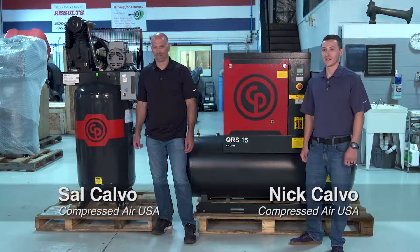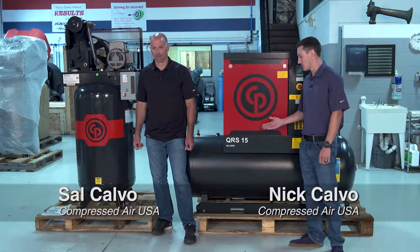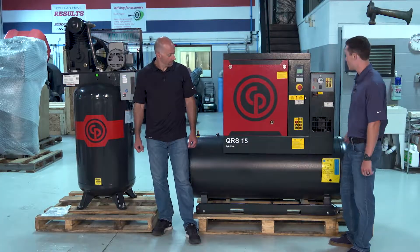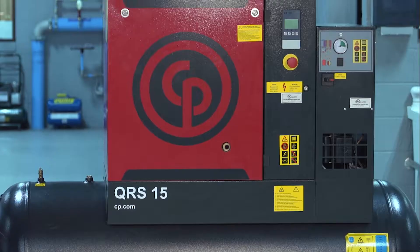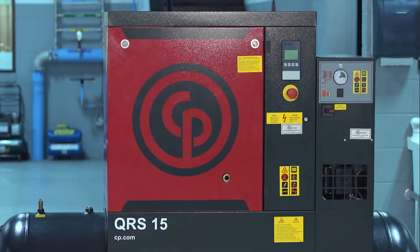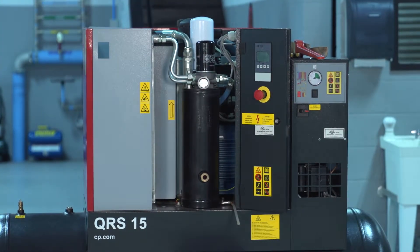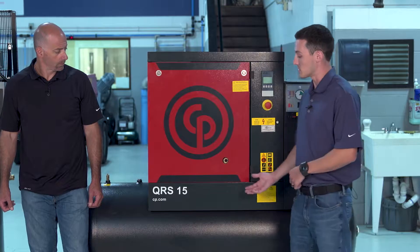We're talking about the difference between a reciprocating air compressor and a rotary screw air compressor. Right here we have a rotary screw air compressor mounted on a tank with a built-in air dryer. It works by using two screws with tight clearances that rotate together — as the volume decreases, that's what creates the high pressure, which is then discharged to the tank and into the system.